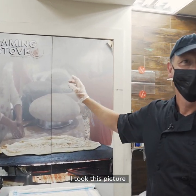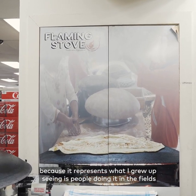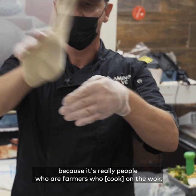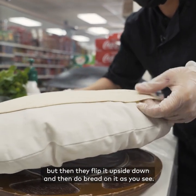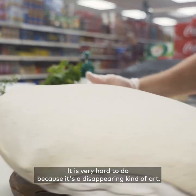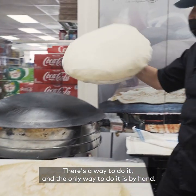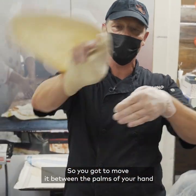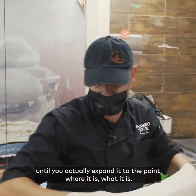I took this picture because it represents what I grew up seeing — people doing it in the fields. It's really farmers who wanted to cook on a wok. They flip the wok upside down and do bread on it as you see. It is very hard to do because it's a disappearing kind of art. There is a way to do it and the only way is by hand — you move it between the palms of your hands until you expand it to the size it needs to be.